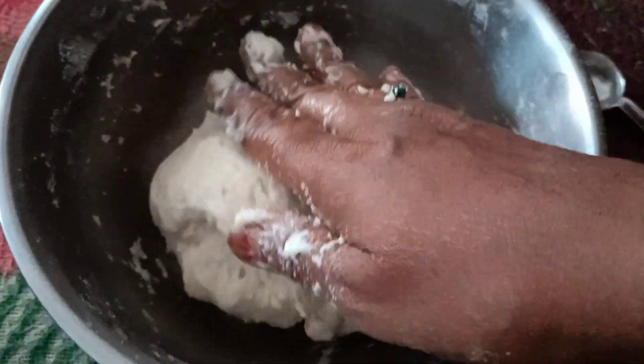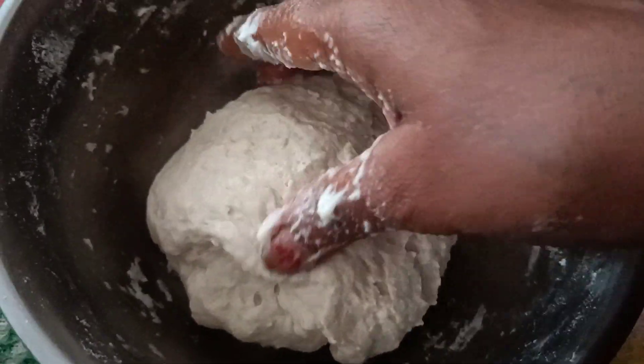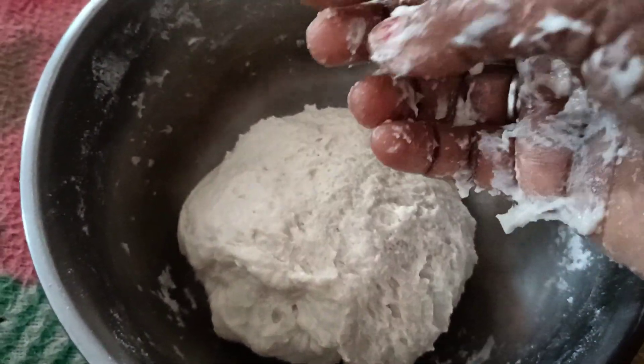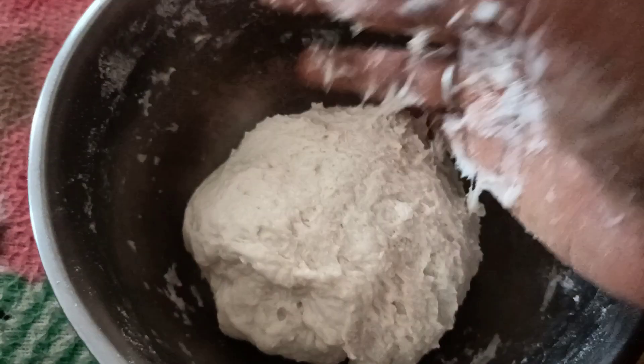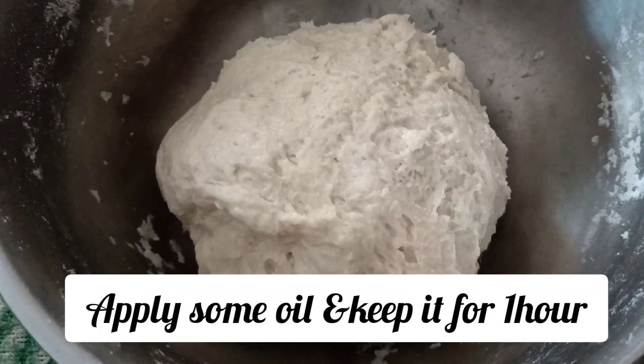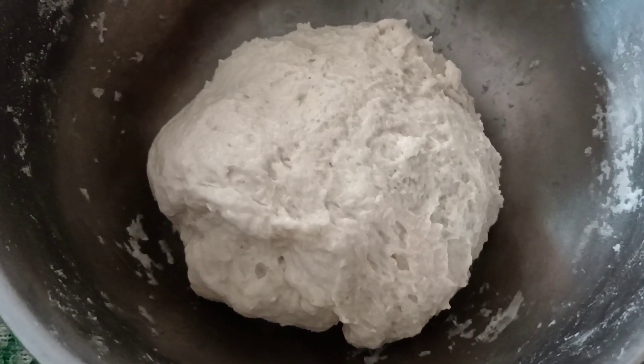We will put the dough in this bowl. You put the knife in between and cut it. Then, putting the pieces into the bowl, press out some pieces. The top layer is formed from it.